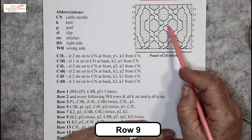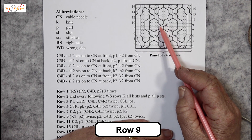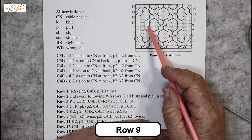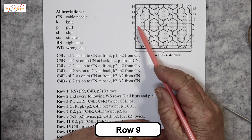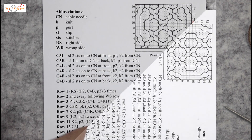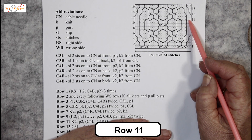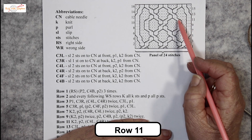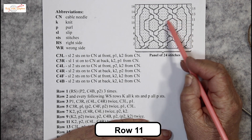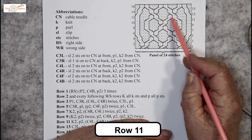Only 1 lot of cabling in this row, and it's to take 2 over 2 to the right. Purl stitches, knit, purl, knit — only 1 cabling, nice and easy. Row 11: these 2 are still going straight up, not moving. But these are on the move again — 2 over 2 to the left, 2 over 2 to the right, and they meet up.